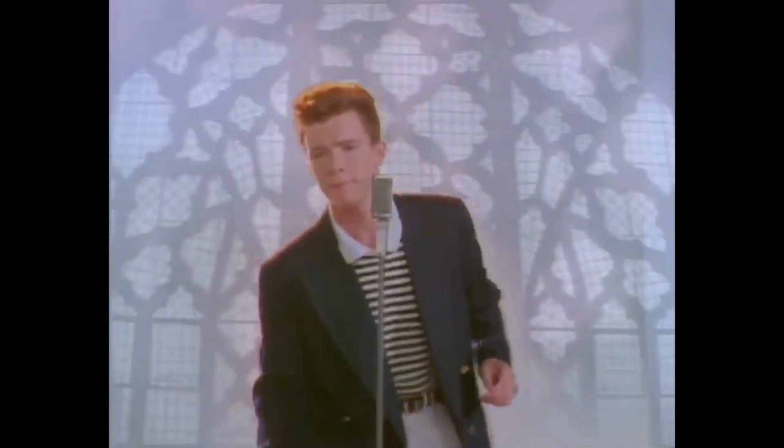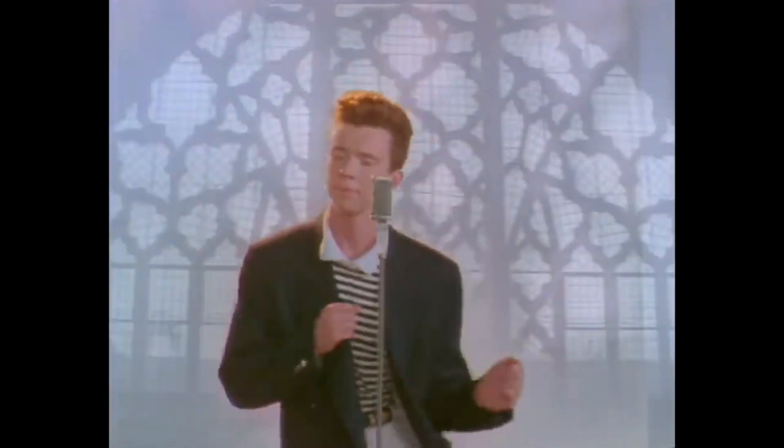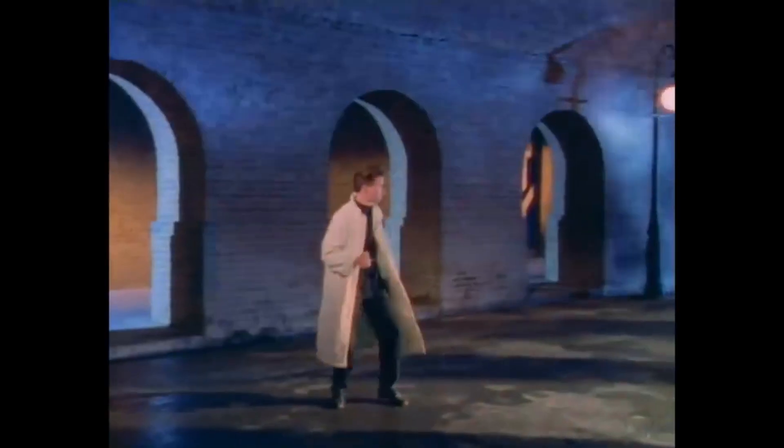They must be getting blue. Right guys? Now let me unfreeze your hands. Quack.